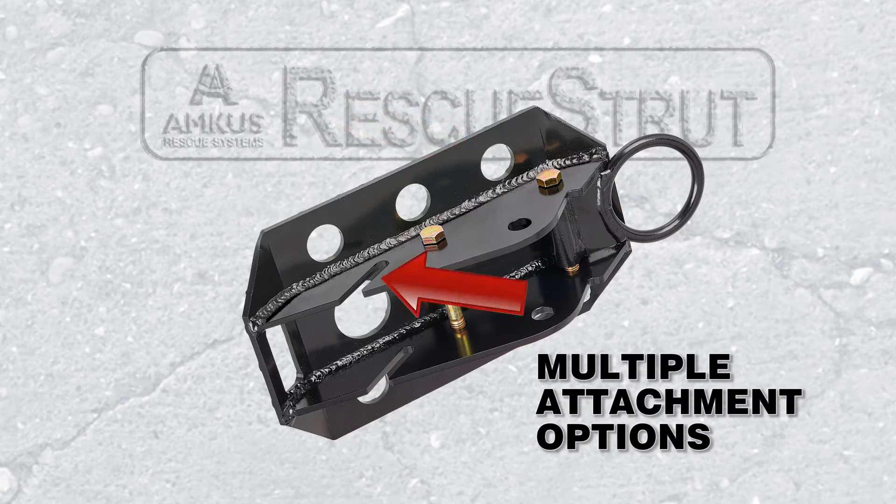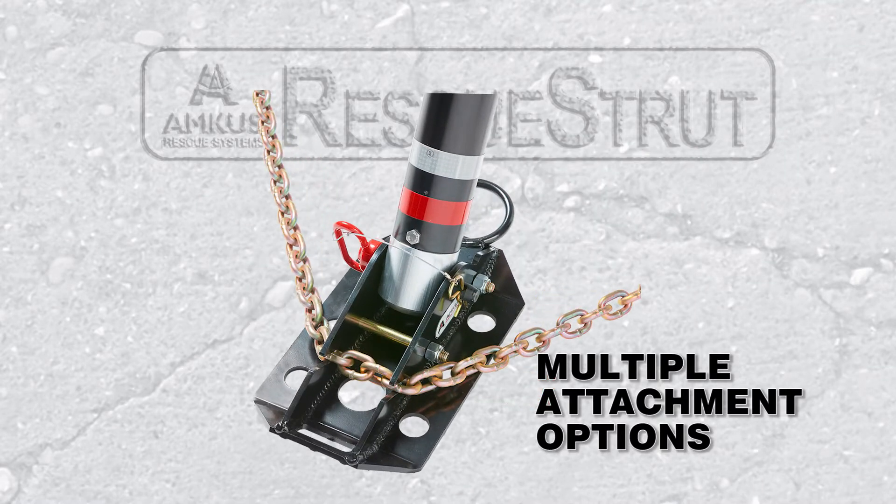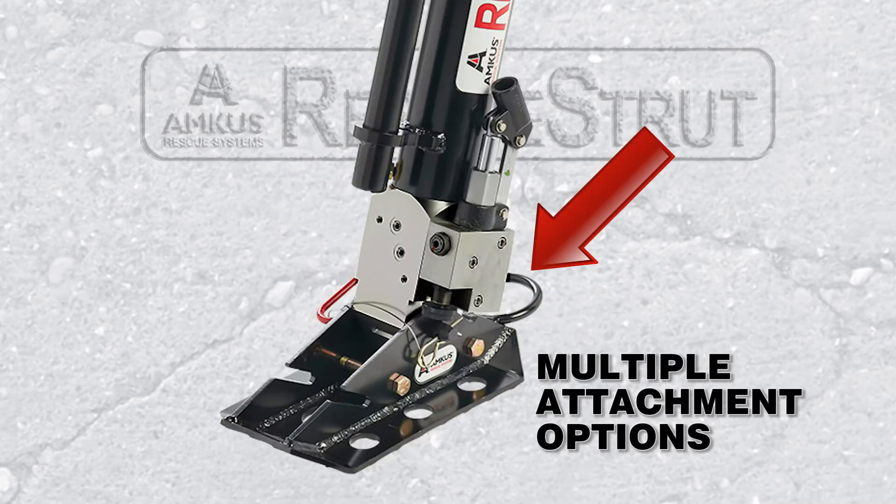Each base also features chain stays to hold the 5/16th grade 70 or 3/8 inch grade 80 links in place, and an oversized anchor ring to which we can attach a strap or pull a chain or strap through when stabilizing a vehicle.